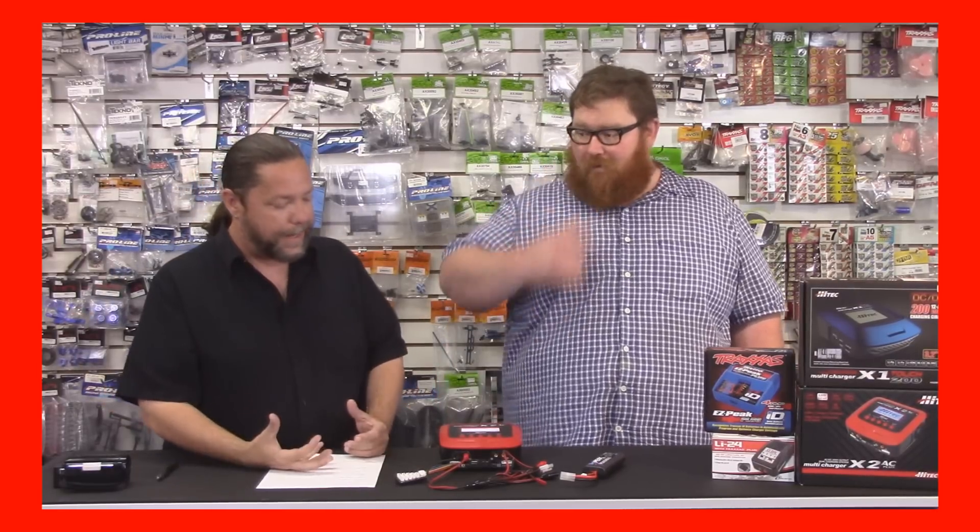Don't believe us? Go Google or hit that search box on YouTube and type 'lipo battery fires' and watch your hair stand on end. They burn underwater. This is very important — this is why we want to do a how-to video on this. It's a serious chemical fire, not like you lit your sister's Barbie on fire.